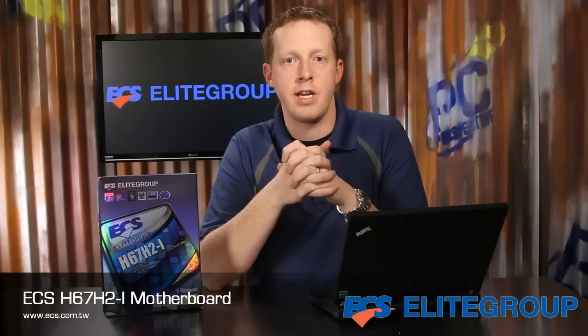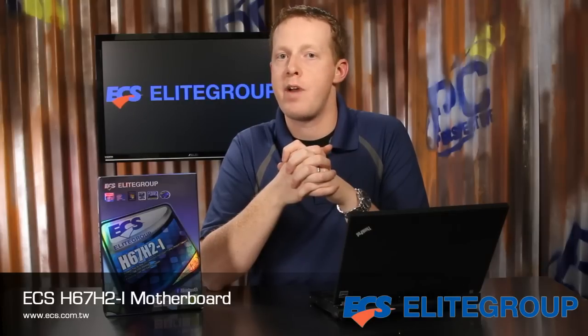The ECS H67 H2i motherboard is a truly unique offering for the second-generation Intel Core processors, combining features like USB 3.0, both a full-size and mini-PCI Express slot, 8-channel audio, and Bluetooth into an incredibly small mini-ITX package. If you're looking for a board for your next home theater PC or small form factor build, this one should be on your list.